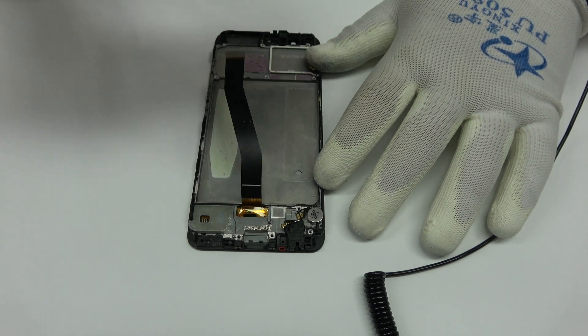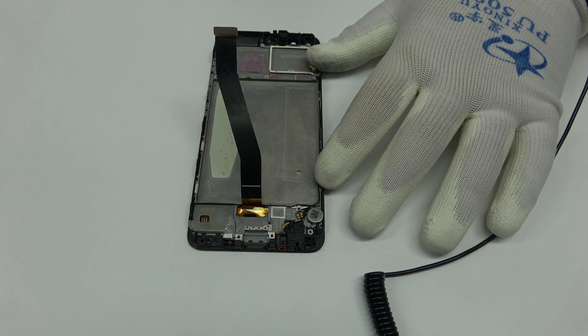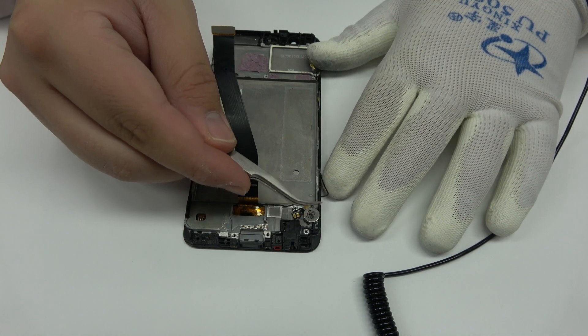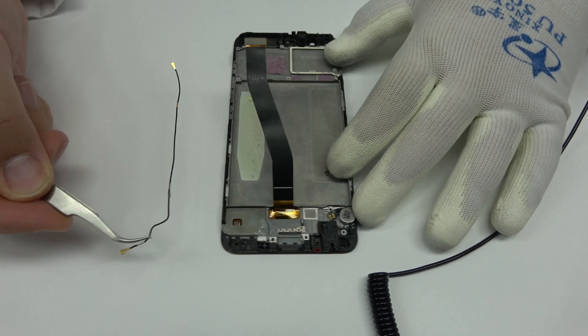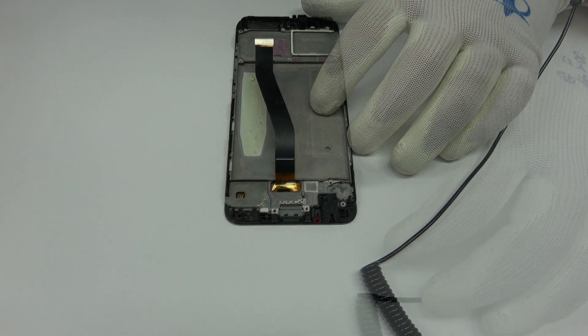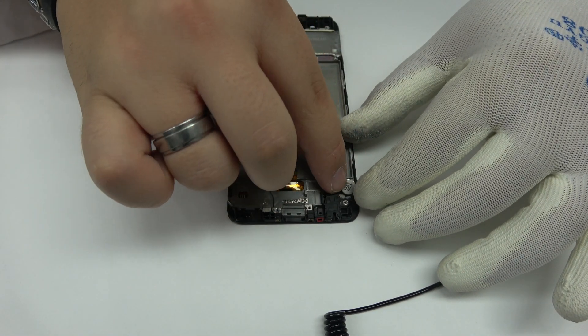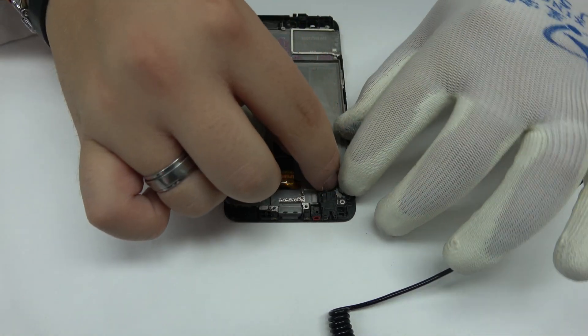We remove the battery. We disconnect the coaxial antenna. We release the vibration motor which is attached to the middle frame of the screen. We have finished the disassembly process.